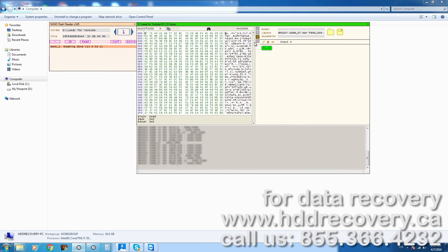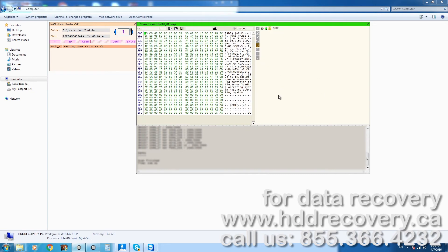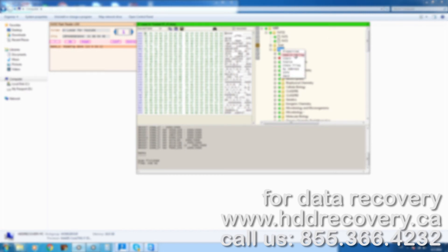Once we determine what data conversion elements had been used by the controller, we replicate them using this software, and it allows us to reconstruct the structure of the file system so we can actually see the data as if the flash drive was functional again. I have to blur this out for privacy, but I really hope you guys enjoyed this video. We quickly showed you what's involved in the process and how we're able to get to the data by applying this method. Hit like and subscribe to this channel if you're interested in data recovery, because we will only be posting more of this content. Thank you very much for watching, and we'll see you next time.